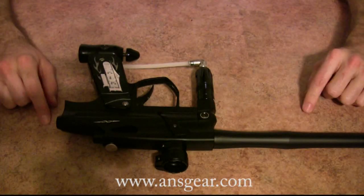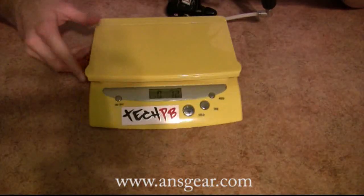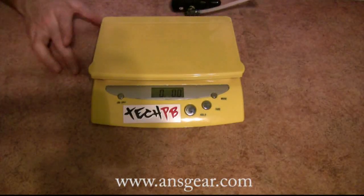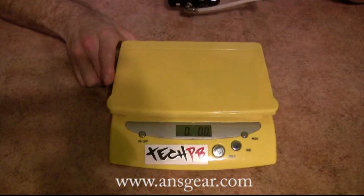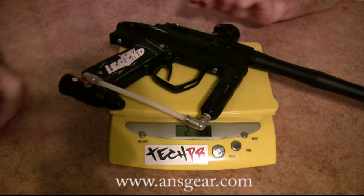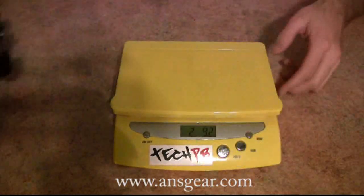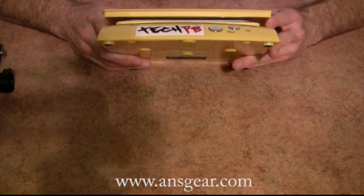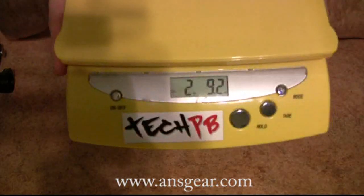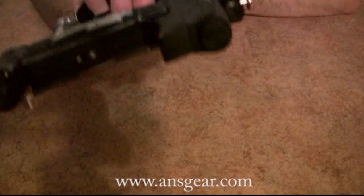So while we've got the camera up close, let's go ahead and weigh the marker. Let's make sure we're taring out here. Two pounds, 9.2 ounces. Two pounds, 9.2 ounces. And there's your battery — as you can see, the marker does turn on.